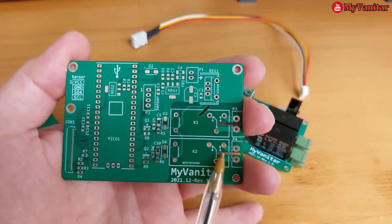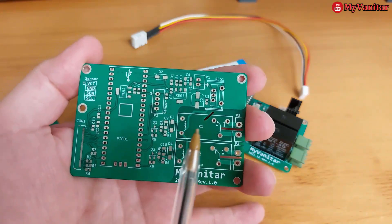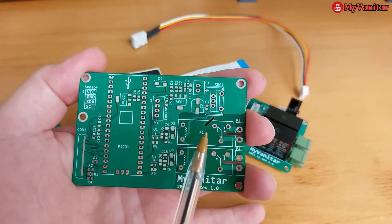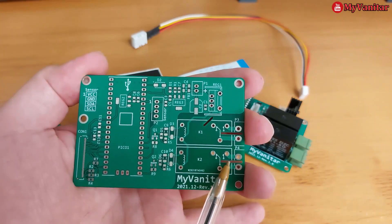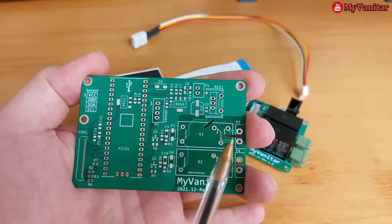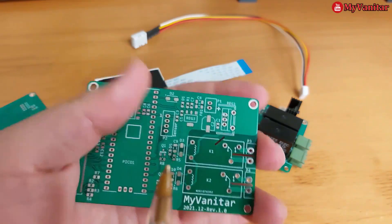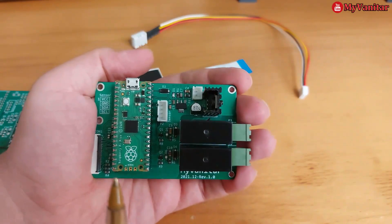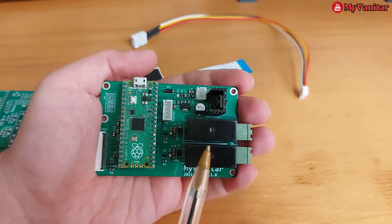Before I go to the assembled board, do you see these board cutout and creepage areas? My assumption was that you might use these relays to control some AC loads — for example, an AC fan or AC heating elements. These board cutout and creepage areas are quite important to follow electrical safety rules and standards, so don't forget about that.